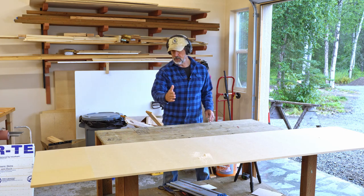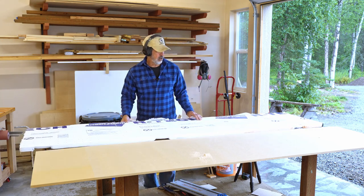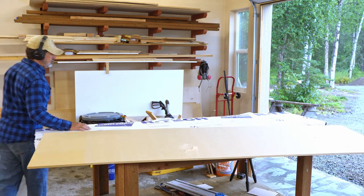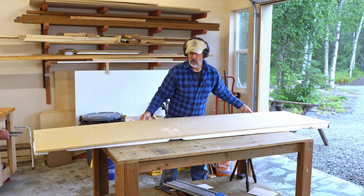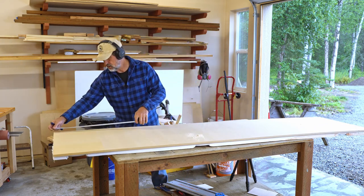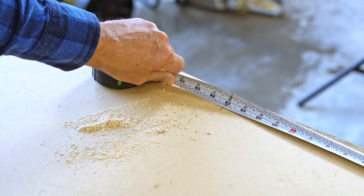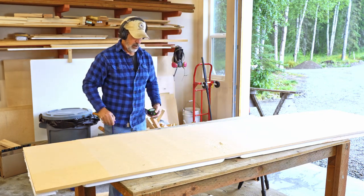I'm going to use the track saw for the cross cut and then take it over to the table saw for the rip. A great tool for ripping or even cross cutting panels. I'll put this on top so I don't cut into my table and the thing doesn't go crashing down to the garage floor. 36 inches down. Let me go get my track and my track saw and we'll get started on this.